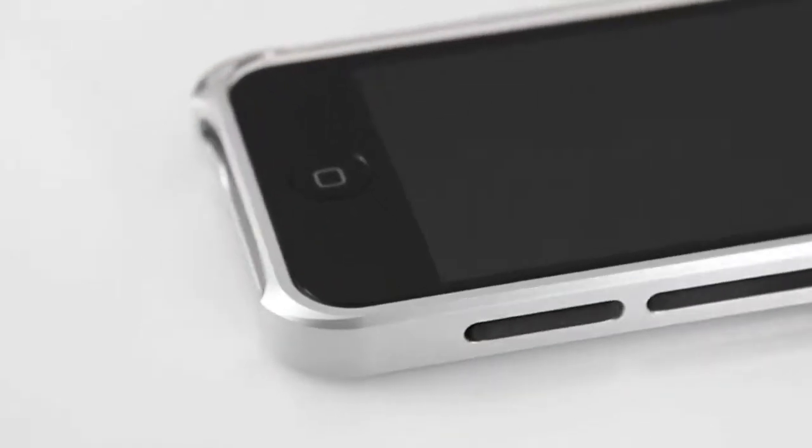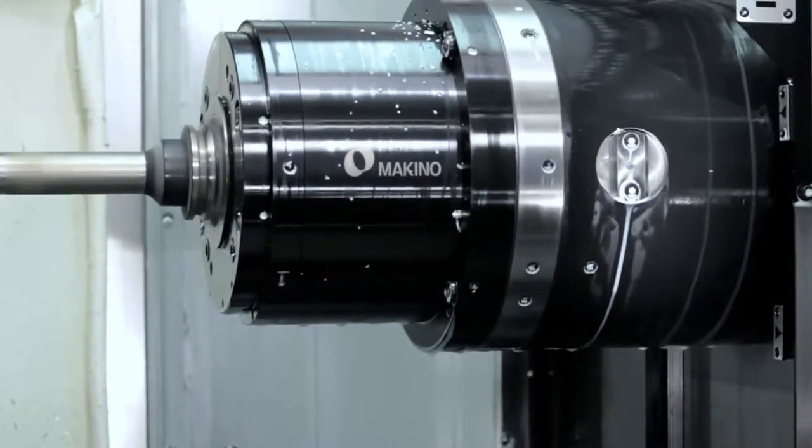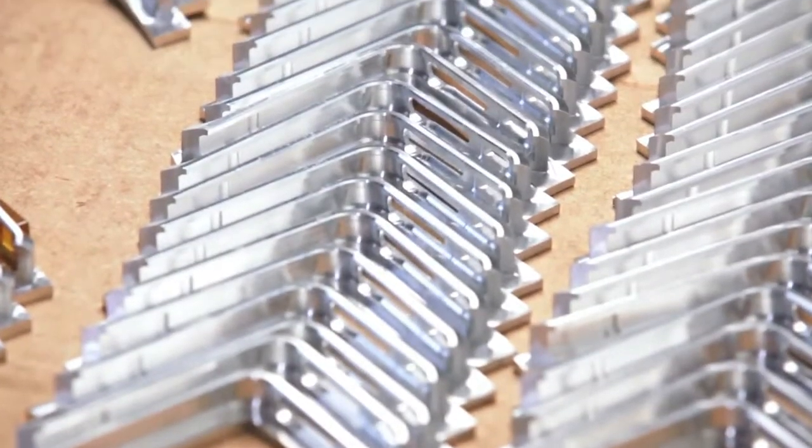It has our signature Element Case aesthetics with a precision CNC machined frame made right here in the USA, and every single one of these 6061 aluminum alloy parts are machined from a solid block of metal. They're made one at a time, hand inspected and processed for the best quality we know how to produce.